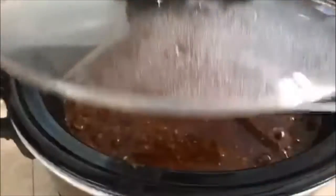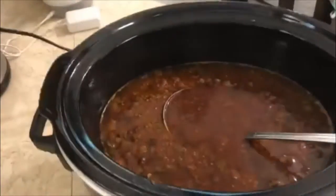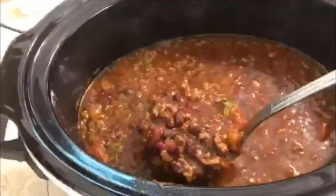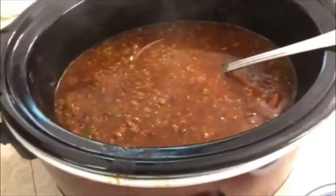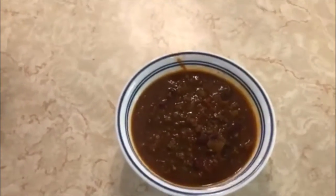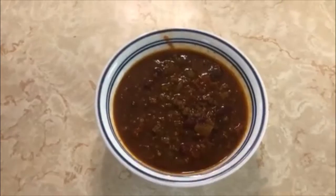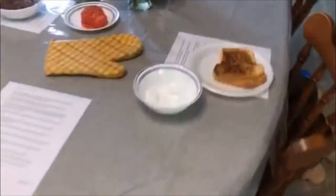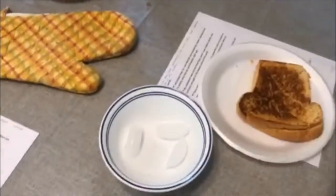Our chili is done — really nice and hot and steamy, look at all those beans! For toppings you can do sour cream, cheddar cheese, tortilla chips, Fritos, whatever you'd like. If we're being a little more health-conscious we'll use non-fat Greek yogurt.